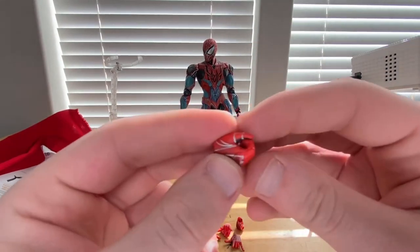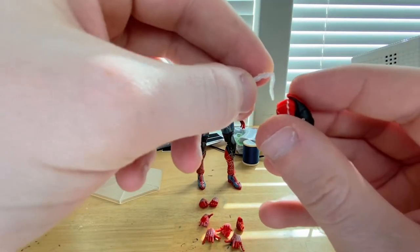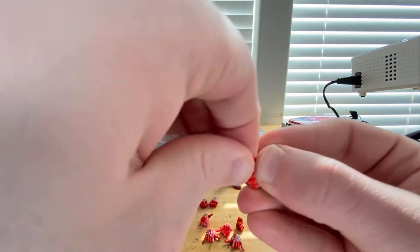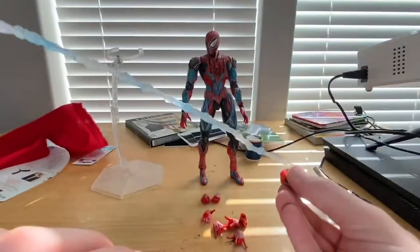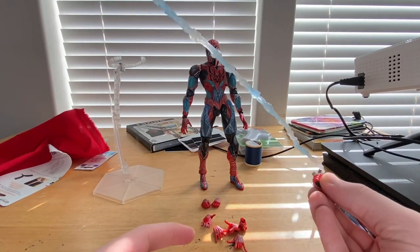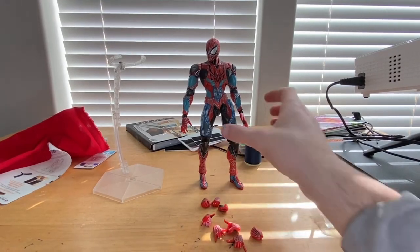We also get a web holding hand — it's a little more opened up. That's where the web-slinging web comes in; you just plug it in and try to get the thumb to hold it down. It doesn't work out super well, but it holds decently. You can also use it as a relaxed hand.